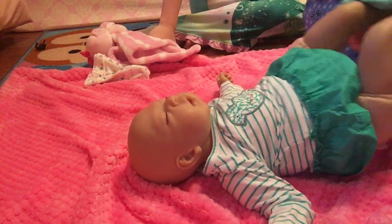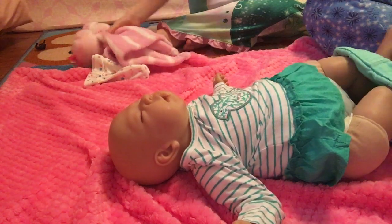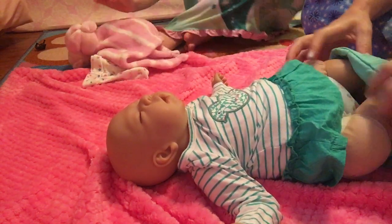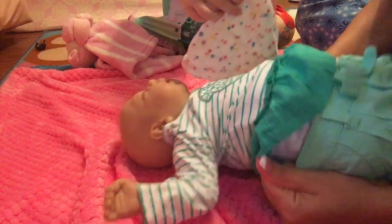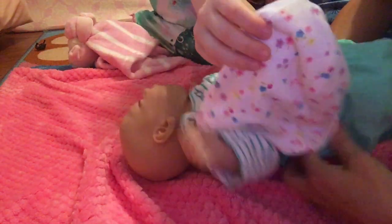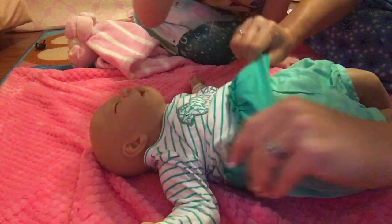We got this top from a store called Dirt Cheap for 75 cents, and this bottom from Dirt Cheap for 75 cents — so that's a pretty good deal! They weren't sold together; this is just something we pieced together.